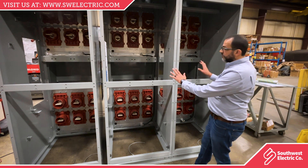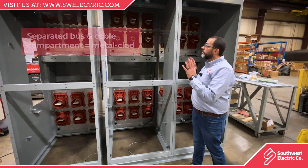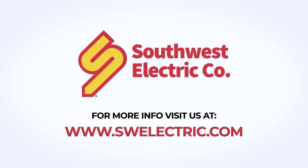To know for sure, you need to go to the rear of the equipment and look at the cable compartment and the main bus to see if they're separated or not. At Southwest Electric, we can design your equipment tailored to your needs.